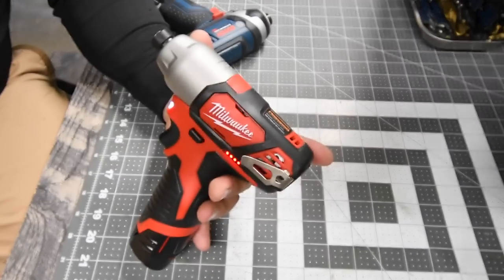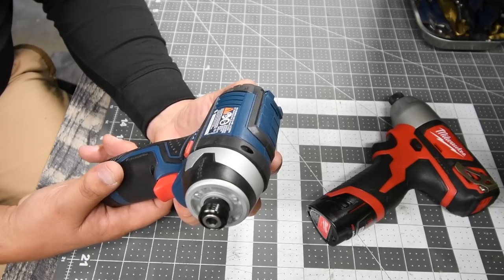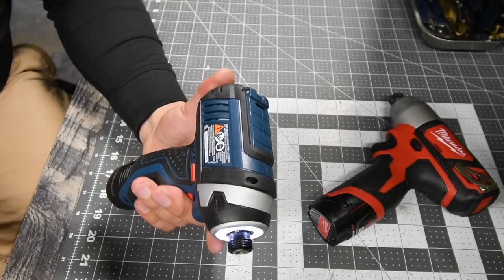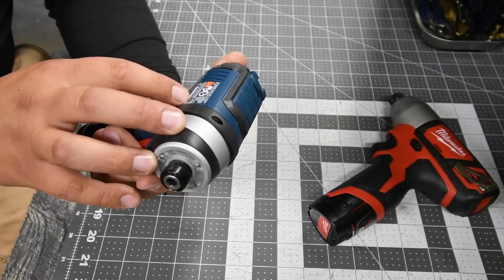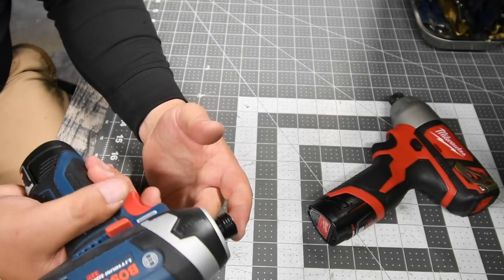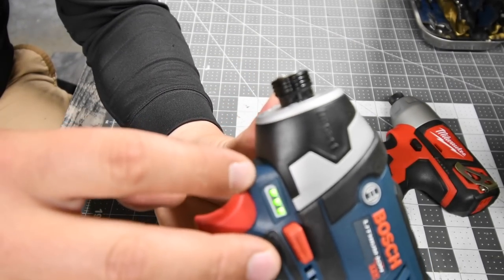That is the Milwaukee M12 brushed impact driver. For the Bosch impact driver, the model number is PS41. This is a variable trigger only as well, with a bit of a wind up before it goes full force. It goes zero to 2600 RPM. There is a tri-LED beam in the front. It has a quarter inch hex collet, forward and reverse, and the fuel gauge is on the tool, not the battery.